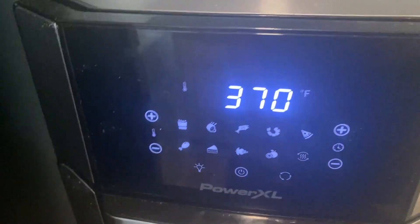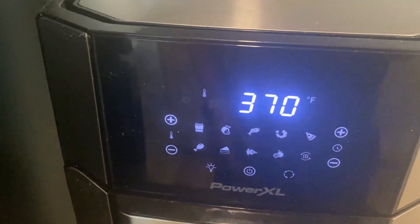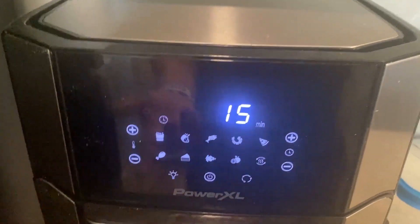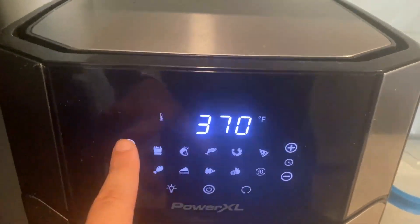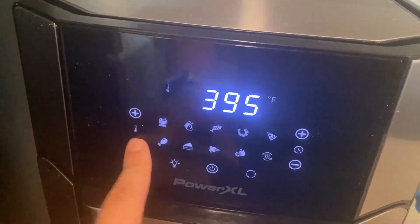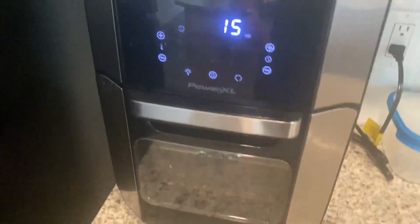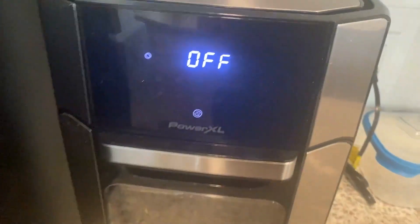When you turn it on, if you're wanting to cook some shrimp, it sets the time for you. If you're wanting to do chicken, it sets the time for you as well as your temperature gauges right here. This one only goes up to 400 degrees, which is honestly perfectly fine for an air fryer. Oops, I just started it — don't want to do that.